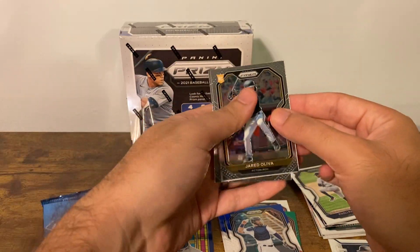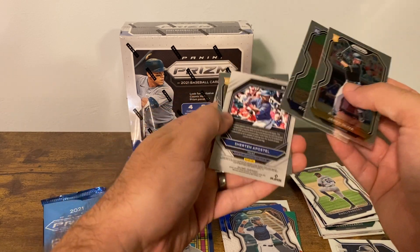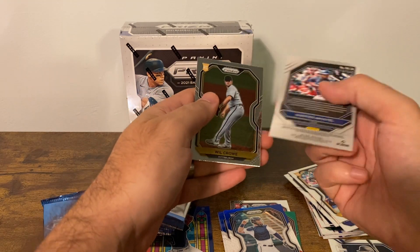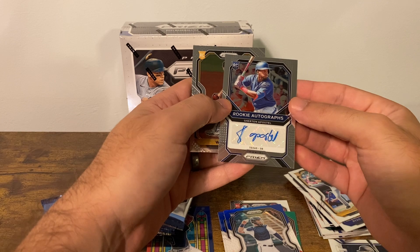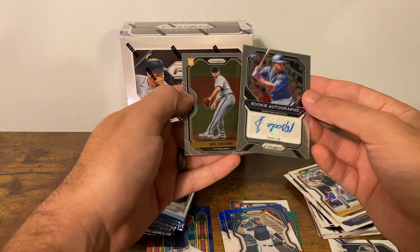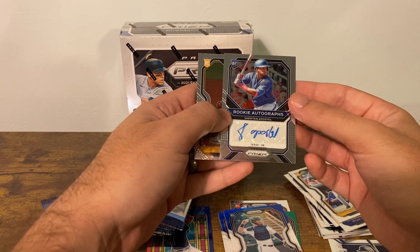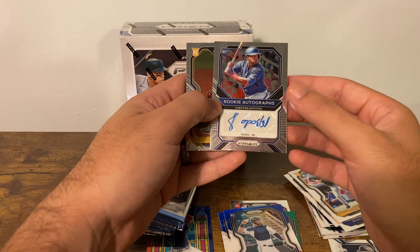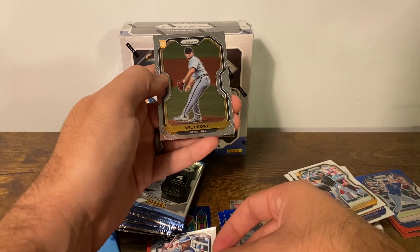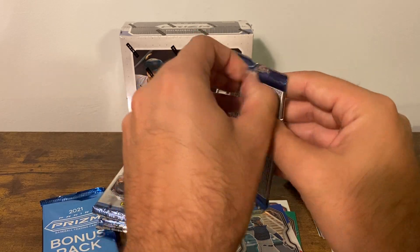What's going to be in our bonus pack? Leva Castellani — is that an auto? Apostol rookie — I once got an auto out of a blaster box. This is the first time — actually, maybe not, maybe I got a basketball blaster auto before when it wasn't guaranteed. I mean, I've gotten guaranteed blaster autos, but when it wasn't guaranteed, I think that's the first auto I've ever pulled. Pretty cool — Will Crowe. Off to a hot start!